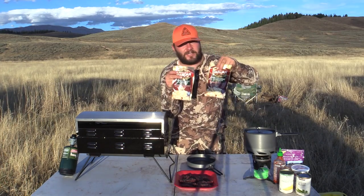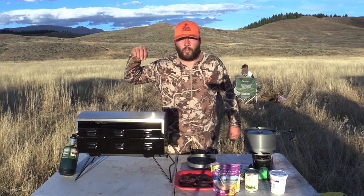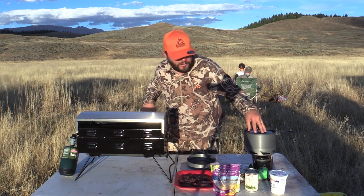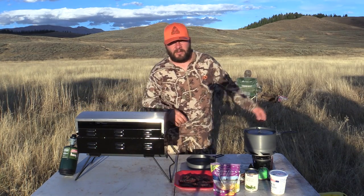We are gonna use dehydrated potatoes because they are the easiest and the best out here in the backcountry. We have green beans, we have corn, and something we didn't have back then — sriracha. We're gonna use the Camp Chef sport grill and the Camp Chef Striker to do the potatoes, and then the Camp Chef backcountry pan to cook up the corn and green beans.